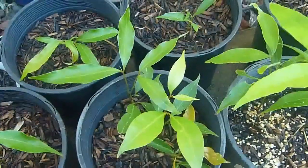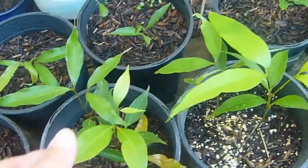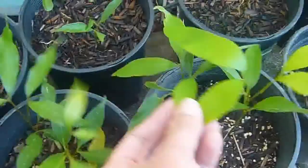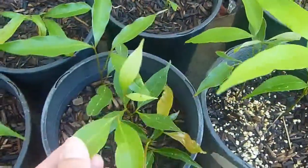I'll probably bring them inside when winter comes so they won't die, because they are tropical trees. Check out the rest of my videos and take a look at all the updates on there — I know I haven't done that for a while.